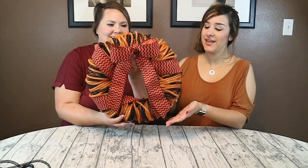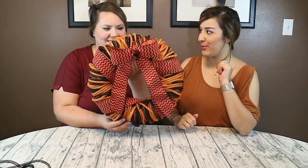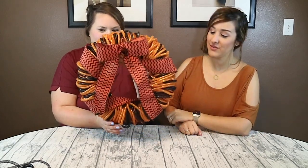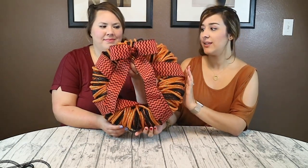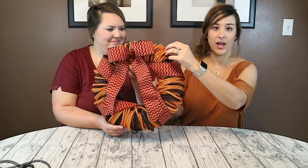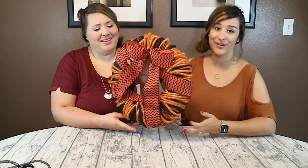Lauren is actually going to teach us how to do this cute little wreath. It is a quick and easy wreath to do for Halloween since that is coming up pretty soon. And it's all Dollar Tree items — everything's from Dollar Tree. This exact wreath cost exactly $10. We used 10 items from the Dollar Tree to create it. Depending on how much you'd like to add, it could be more or less, but this one ended up being $10. I think it came out super cute for that price.